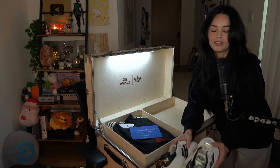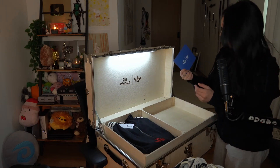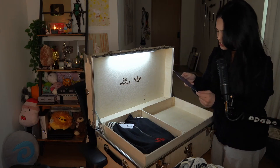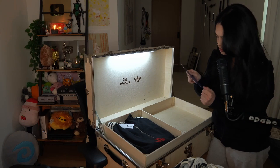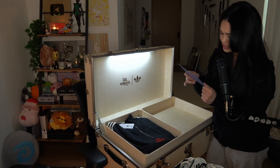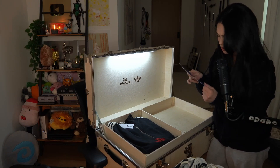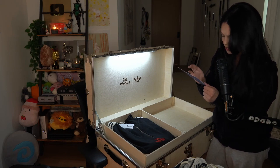Happy for you, bro. Happy for you, man. "100 Thieves Adidas — we are proud to introduce the first ever collaborative collection between Adidas Originals and the trailblazing lifestyle and gaming organization 100 Thieves. Wear the collection and make history with us. This is only the beginning. Warm regards, your Adidas Originals and 100 Thieves team."